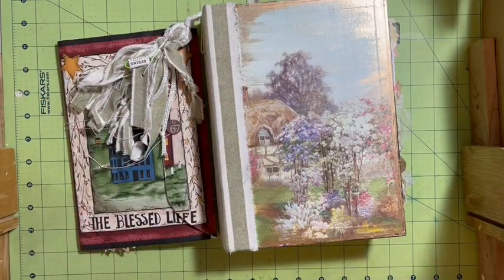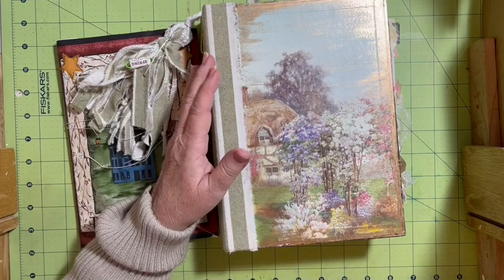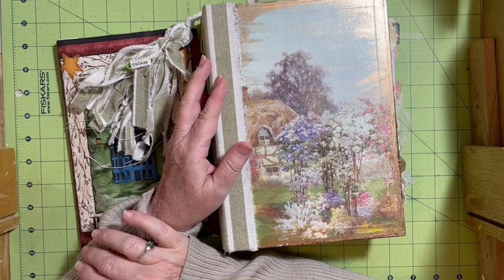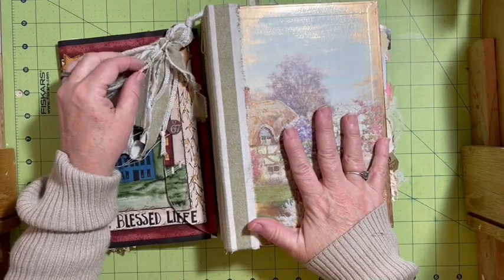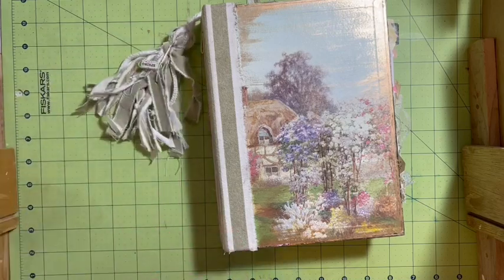Hi everybody, it's Julie. Welcome to the flip-through of my January journal — my garden journal that I made for the January Just Junk Journal Challenge 2024. This is my ensemble: I have my journal, my tassel, and my ephemeral holder that I made for this challenge.